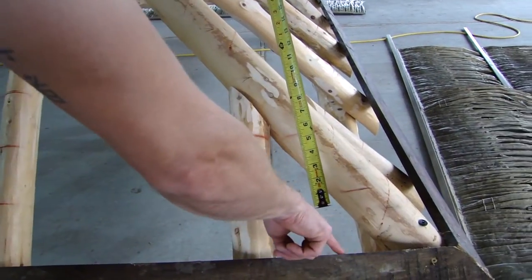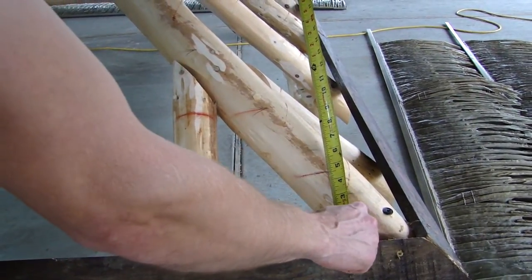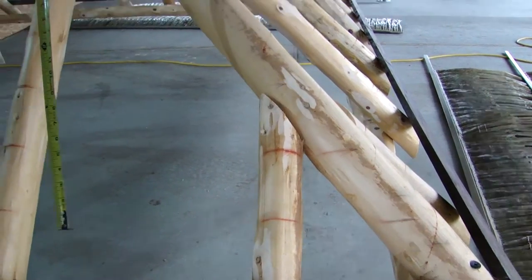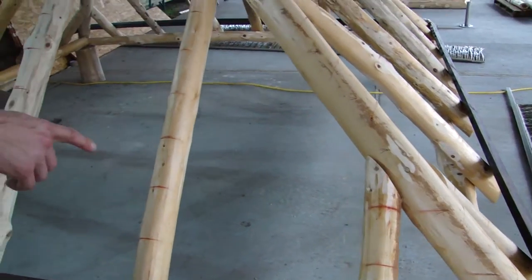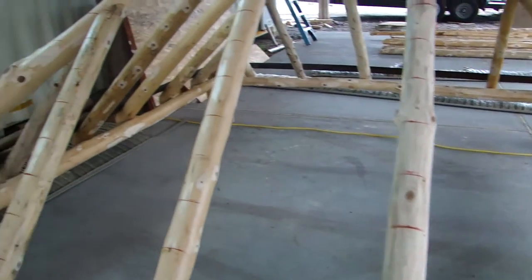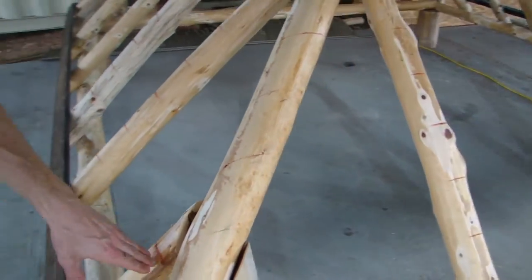What we did was measure four and a half inches from the top of this one by three, and we go all the way up in four and a half inch increments making a mark on the hip. All the way up on each side, then we pop a line as you can see here. We've got a line going up every four and a half inches and we do this all the way around on all four sides, and then we'll start attaching the railing. This is where your railing is going to go.